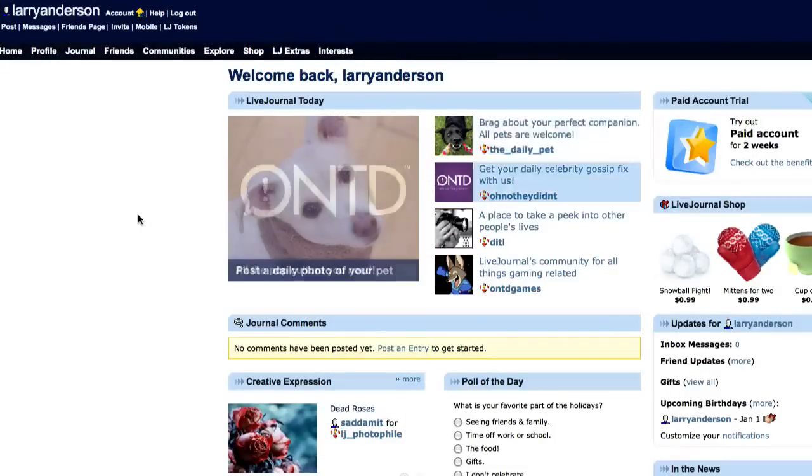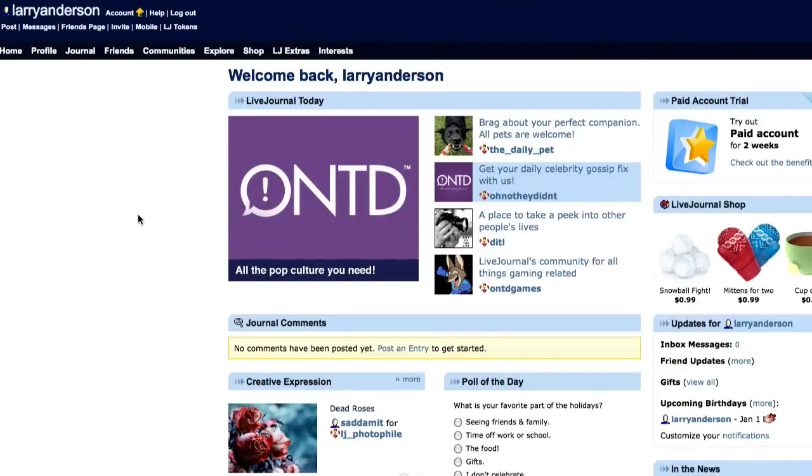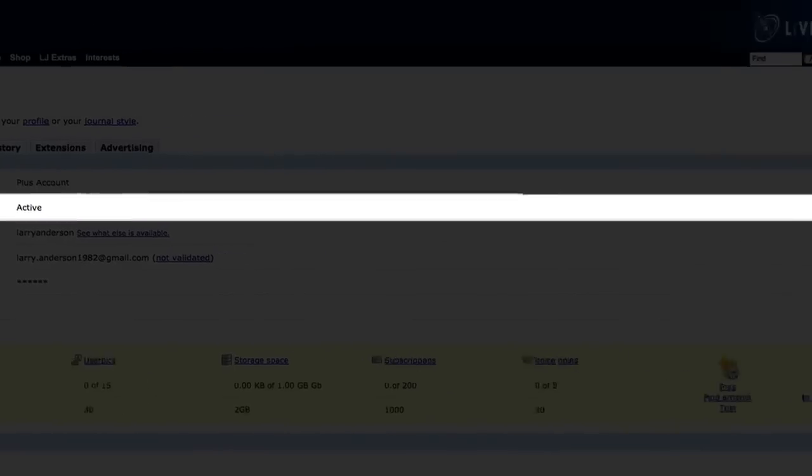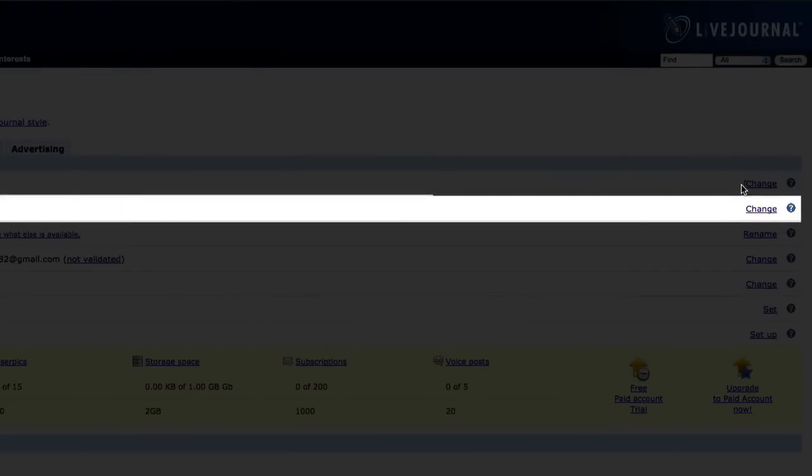To delete a LiveJournal account, you have to delete your journal, which is your account. To do this, click on Account next to your name at the top left. In the Status box, click on Change at the right.